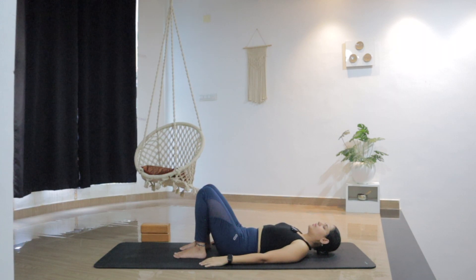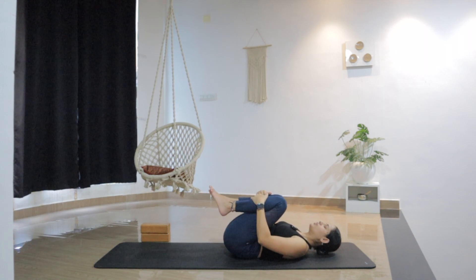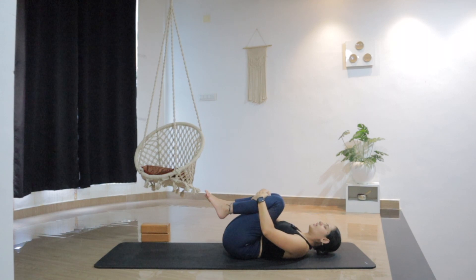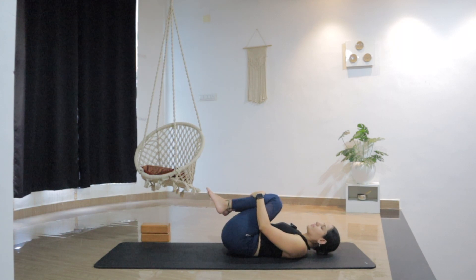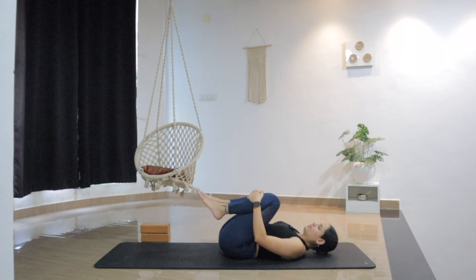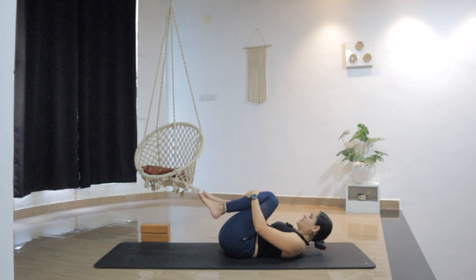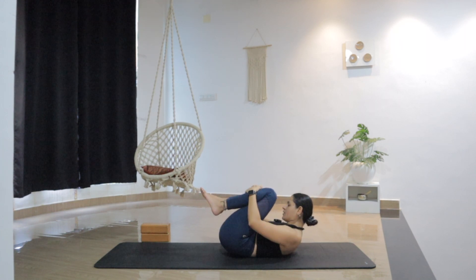Now slowly bend both knees and hug them into the chest. Just grab both knees with both hands. Maybe hold here or gently rock from side to side if that feels good. It's just about being really mindful with each and every moment. No need to force yourself. If that feels good, maybe bring your forehead close to your knees, and give a nice massage to your entire spine, your back.